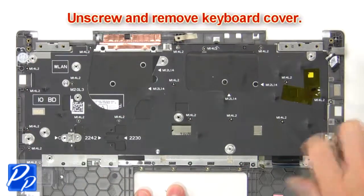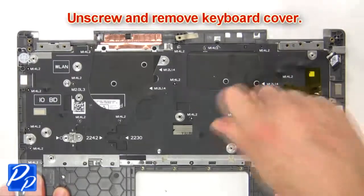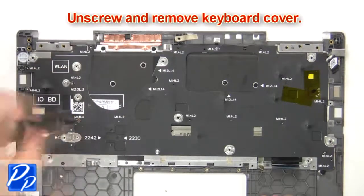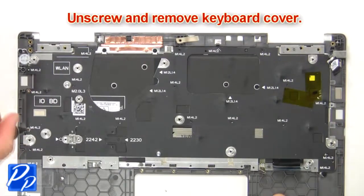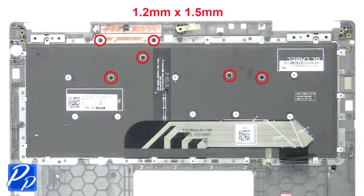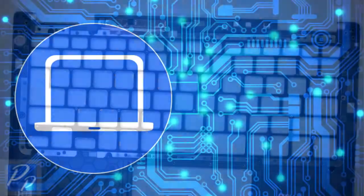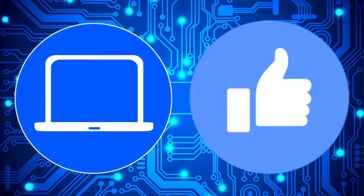Then unscrew and remove keyboard cover. Then unscrew and remove keyboard. Don't forget to like and subscribe if you enjoyed this video.